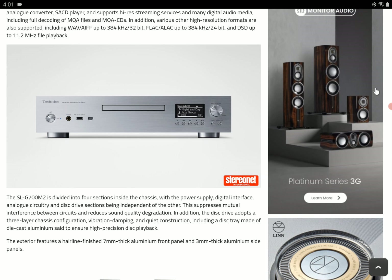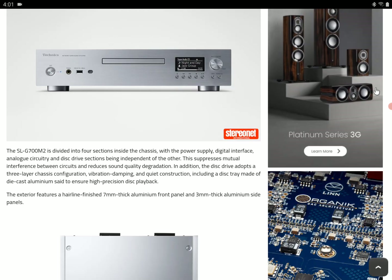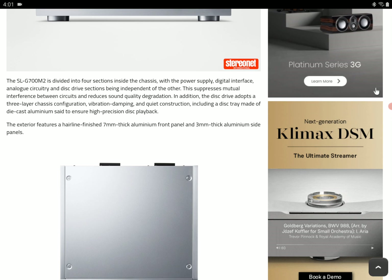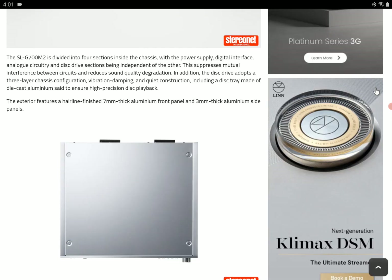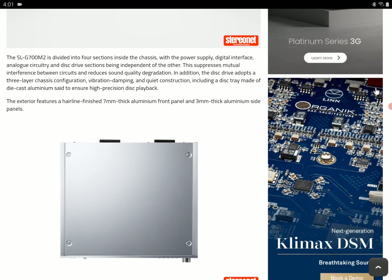It does have coaxial and optical input. It also has a USB-B connection for hooking up a network audio server, your computer, or laptop — if you want to just hook up your laptop to it, you have that option.